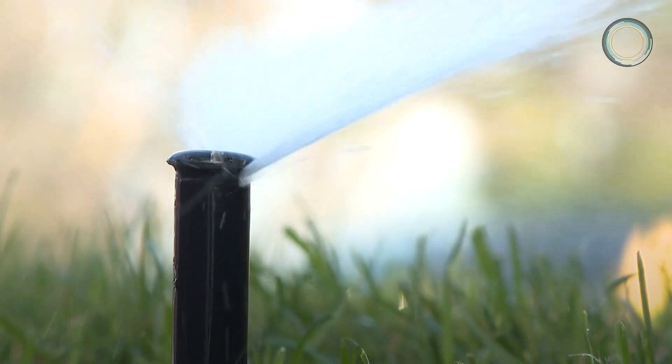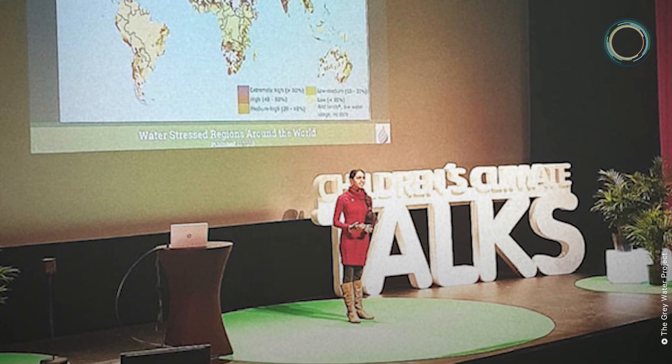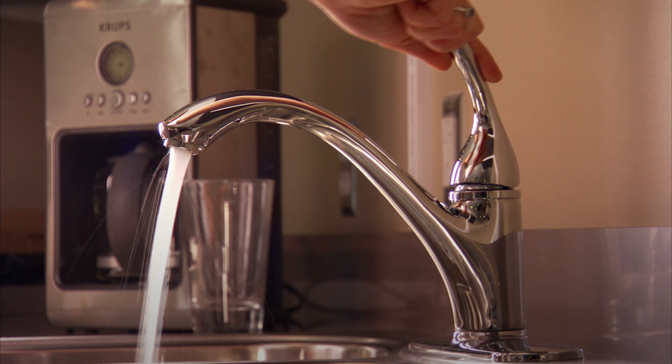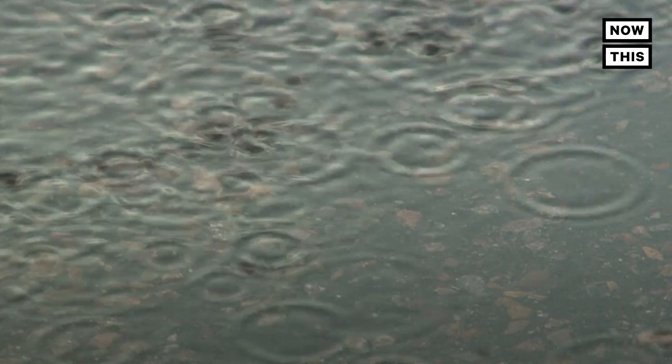To alleviate the impact of drought and to preserve our water supply, Ramachandran advocates for the reuse of grey water. Grey water is lightly used water from sinks, showers, baths, and washing machines. It cannot be used for drinking but can be recycled and reused for secondary purposes.